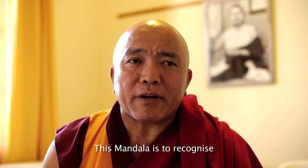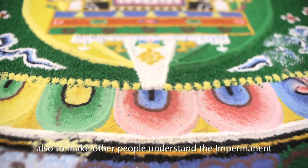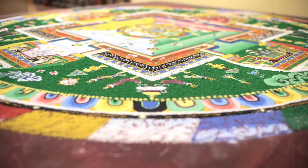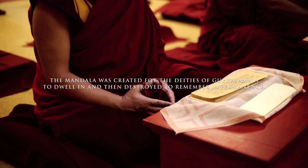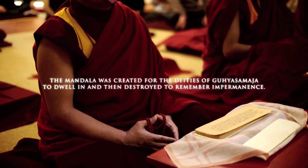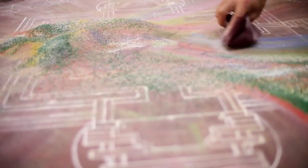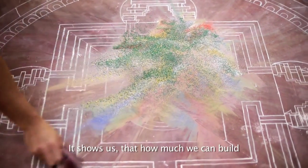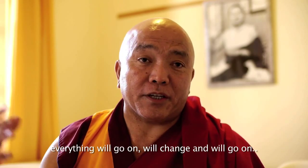This mandala helps us to recognize ourselves as impermanent, and also makes other people understand impermanence. It shows us how much you build — many beautiful things — and everything will be destroyed, everything will change and go on.